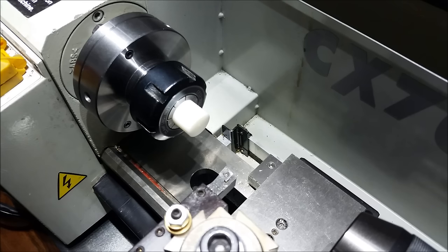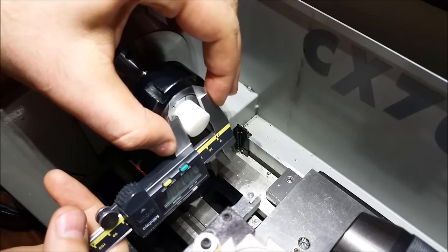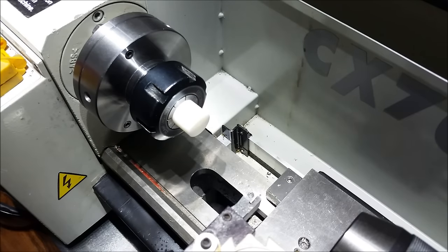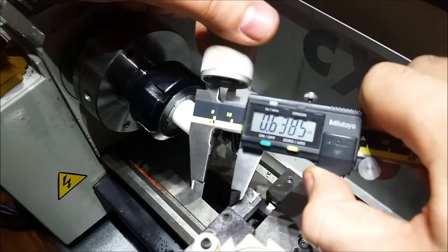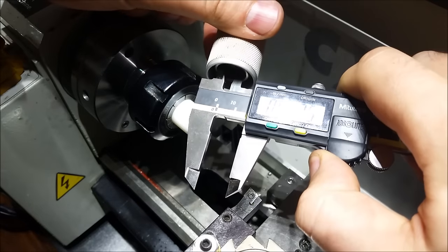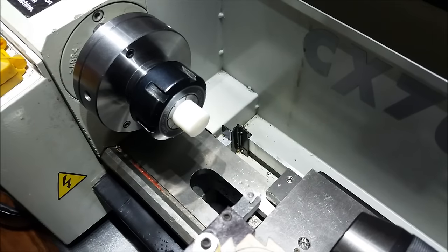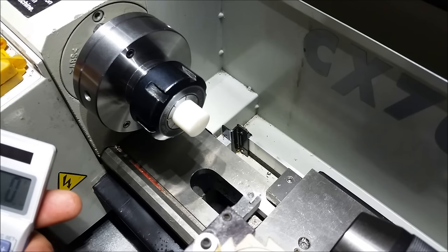The diameter on this is 720 — 719 and a half thou. The final diameter needs to be 638. So, 720 minus 638 is 82 thou to remove.